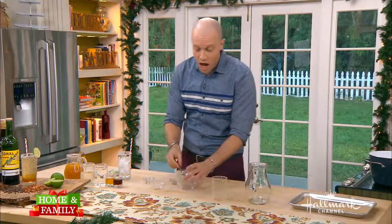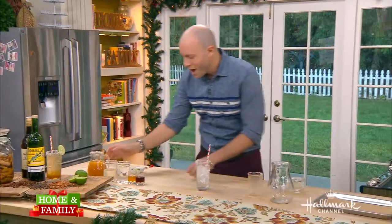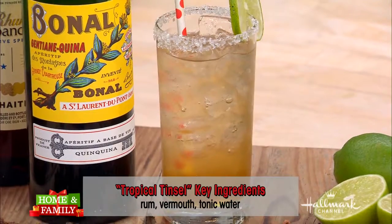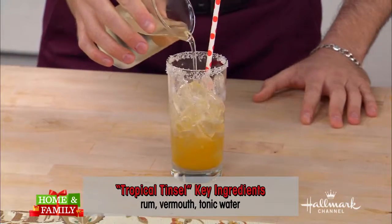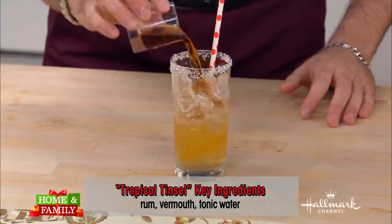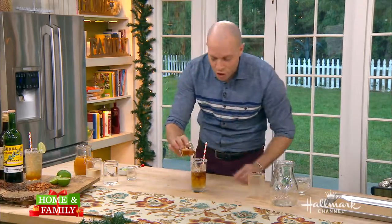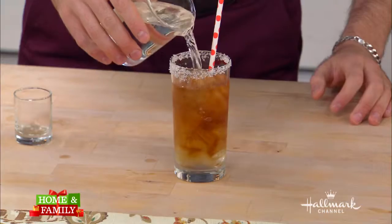Right now you guys are drinking my favorite holiday cocktail. This is called the Tinsel Time. I take one ounce of that tonic syrup, a little bit of simple syrup — which is just equal parts water and sugar — one ounce of sweet vermouth, one ounce of a good rum, and then top that with a little bit of club soda. And my friends, you have a perfect toast to the season. Cheers!